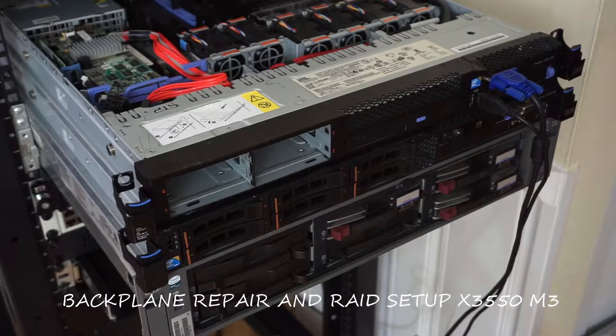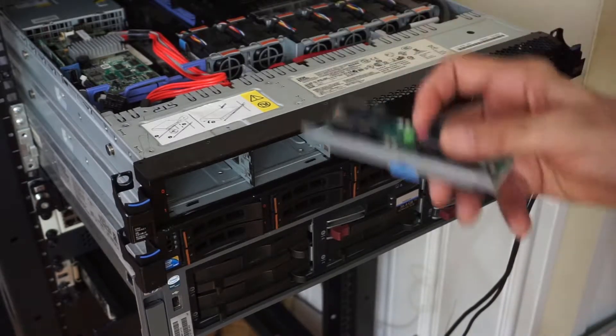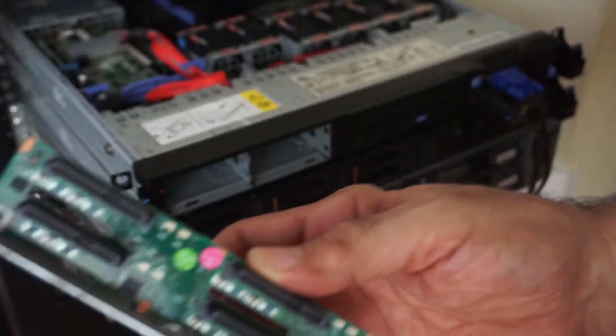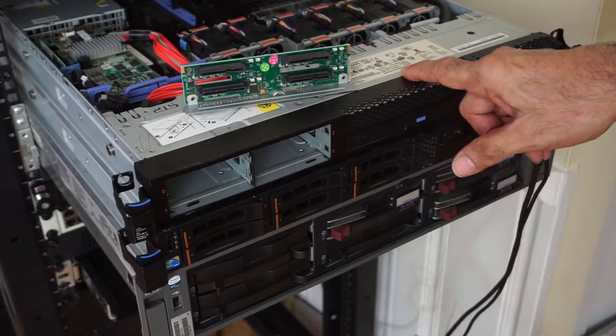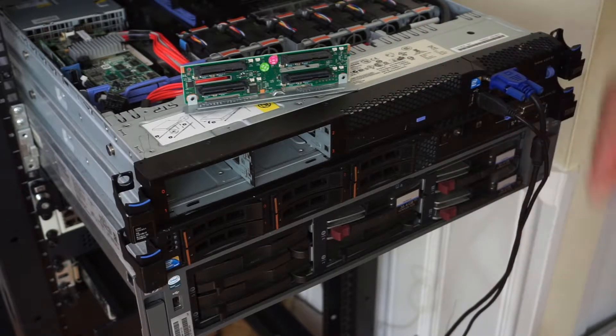Hey guys, Ron here. This is the IBM 3550 Model 2 / Model 3 that had a backplane problem — it wasn't recognizing drives. We got a new backplane, so let's put it in and see what happens. Also, this was the same unit that had 32 gigs of memory but only registered 24. Now it's showing all 32 because we put them in the right order — they have to be in exactly the order as prescribed.